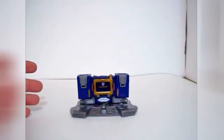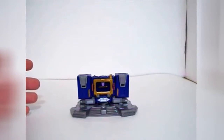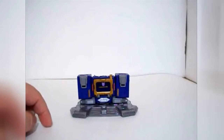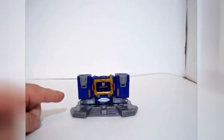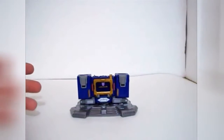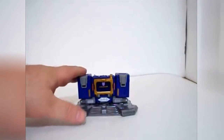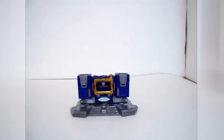I've seen him as a jet, as a car, I think I saw him as a CD player once, seen him as a tank. But as far as I can recall, since the original run, this is the only time I've seen him as a tape player again — well, except for the Masterpiece figure, which I really wish I could afford to get. But this is as close as I'm going to get right now to a tape player Soundwave.